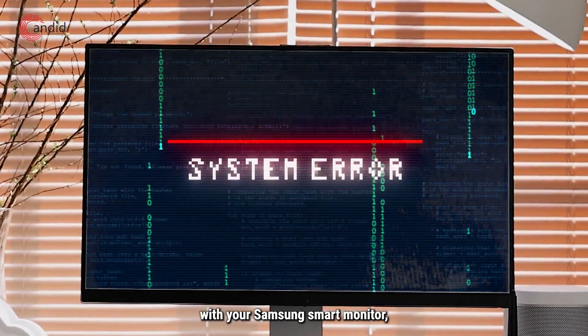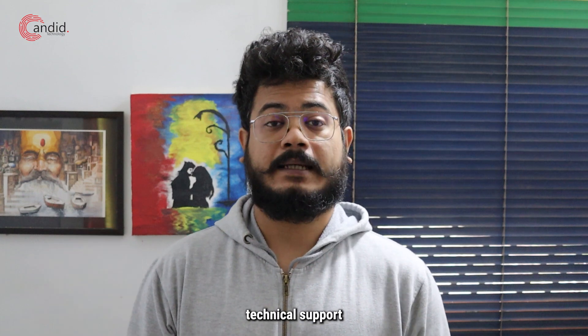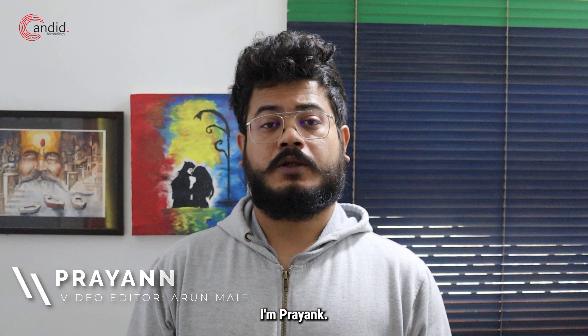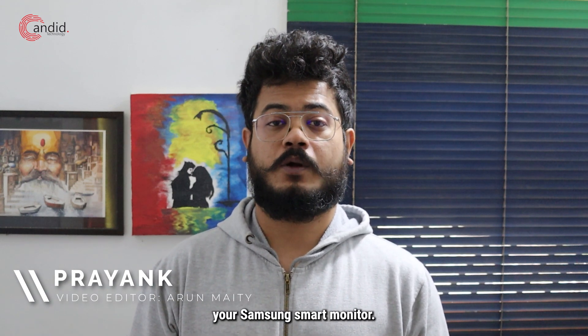If you're facing issues with your Samsung smart monitor, resetting it is one of your last resorts before you call in technical support or send it to the repair center. I'm Trajan here watching Canada Technology and here's how you can reset your Samsung smart monitor.